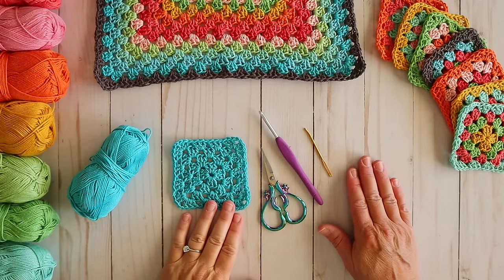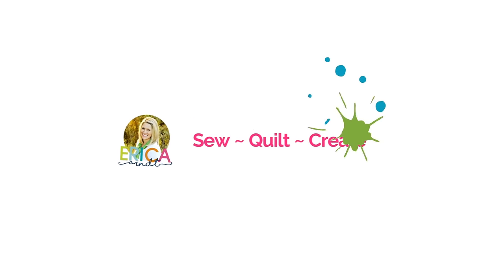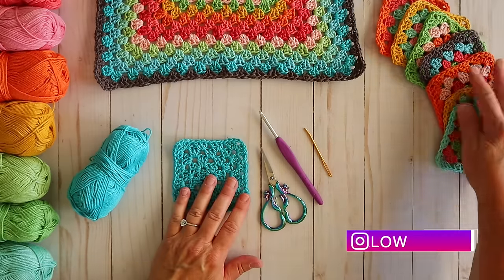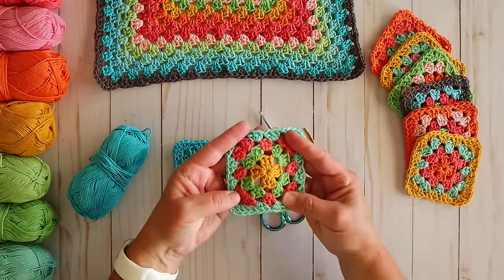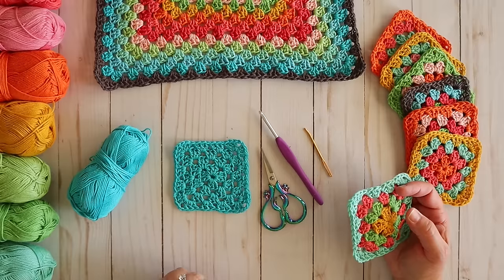Hi and welcome back to my channel. My name is Erica. Today we're going to be making a single color crochet granny square. In today's video we're going to be making a single color crochet granny square. In our last video we made a multiple color crochet granny square and I got a lot of requests for a single color.